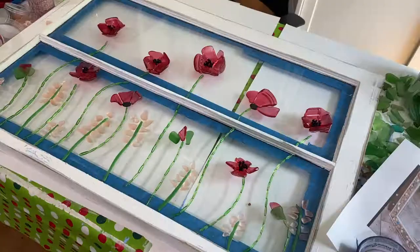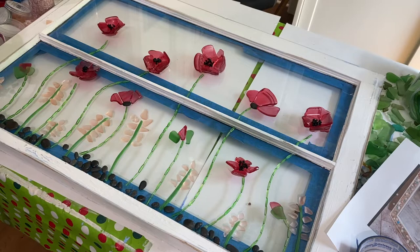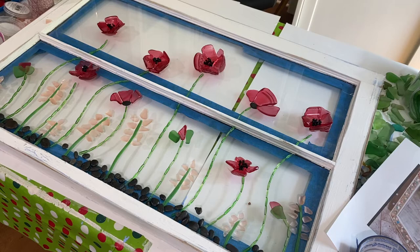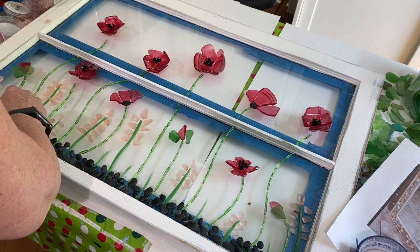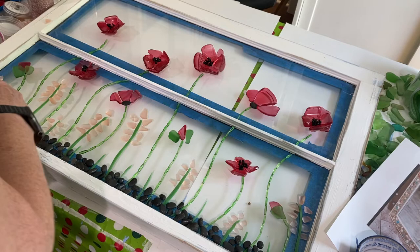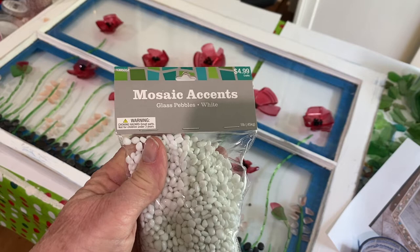I started adding black stones to the bottom of the project — the same black stones I used at the bottom of the flatter poppies. These are stones I've picked up in bags. You can get them from the Dollar Tree, Hobby Lobby, or Michaels. Then I had broken up the stained glass I had cut real thin into shorter pieces and started adding that to the very bottom so I could add some more flowers. I made little white flowers out of mosaic accents glass pebbles that I had picked up at Hobby Lobby, and I made little tiny white flowers at the top of each of those little green stems.